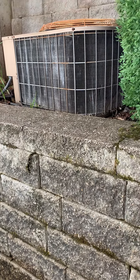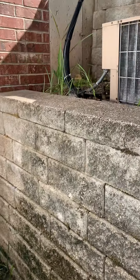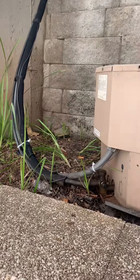I'll show you both units here. So this is actually for the kitchen. We need a new disconnect, new electrical whip and line set. Obviously we need to make our clean 90s into this. Run this close to the concrete but not strap to it.